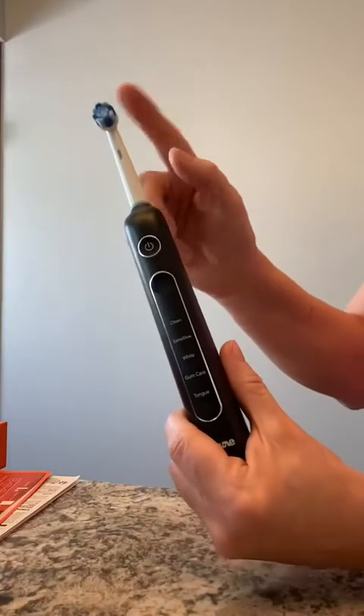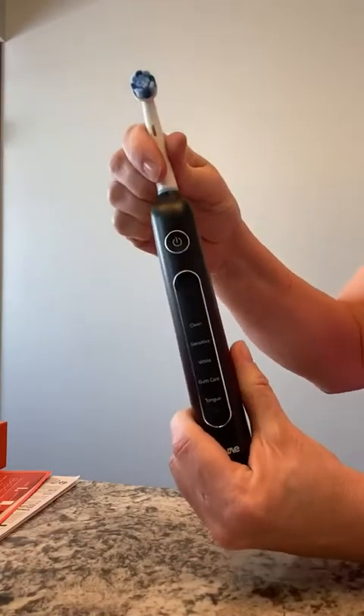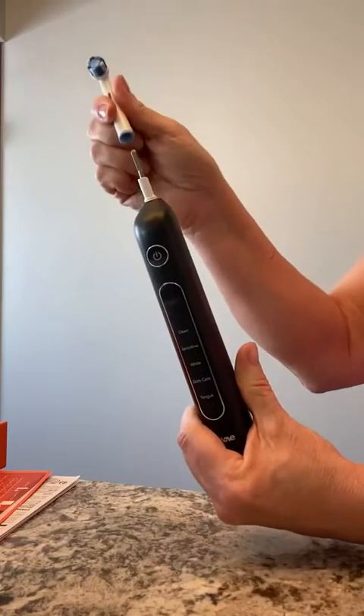I already took out one brush head. You put it on by just pushing down on it, and you pull up on it to remove it.